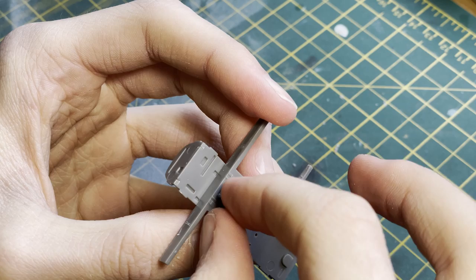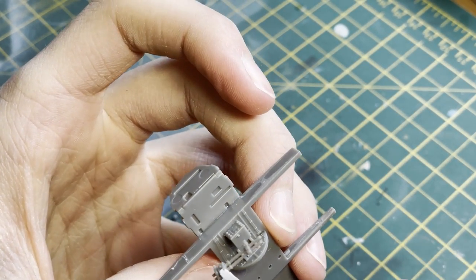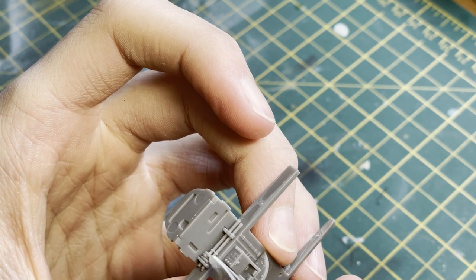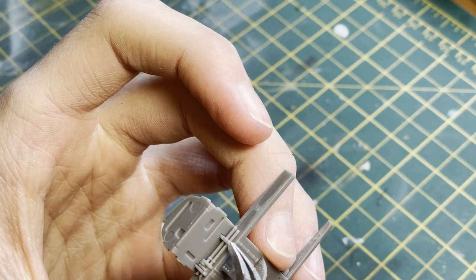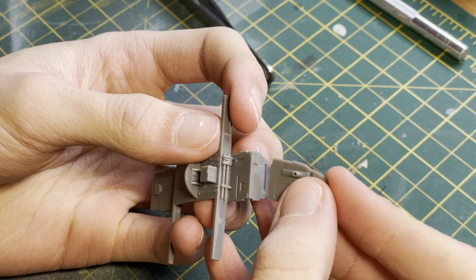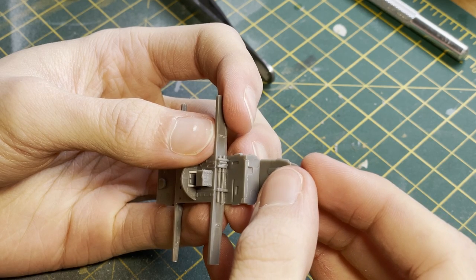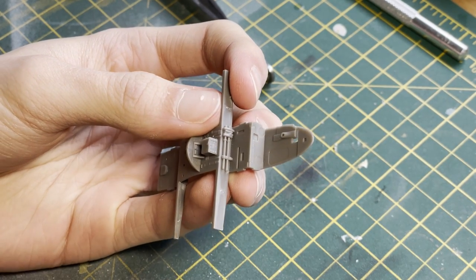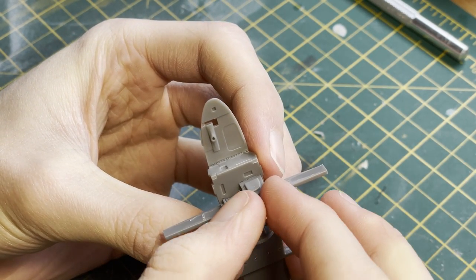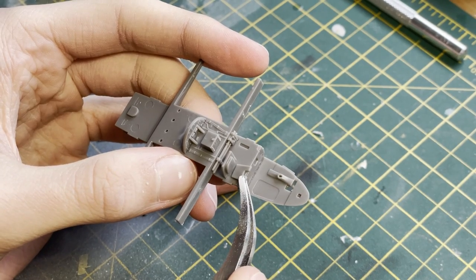After that was done it was time to move on with a couple more components. You can see me putting in the back wall for the cockpit and also the radio/receiver and a couple of other details. Airfix have done a really good job here — the details look brilliantly in scale and they have very nice locating pins, with unique holes for unique parts. It was a real joy to make this cockpit, so two thumbs up from me.